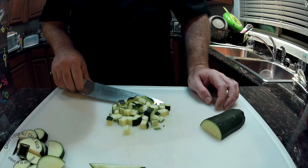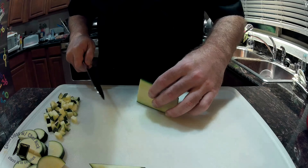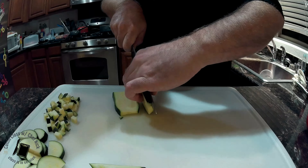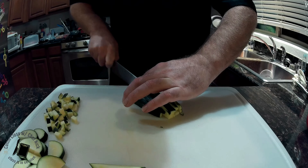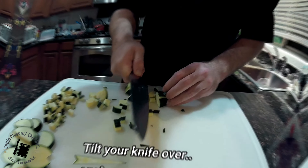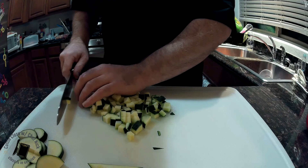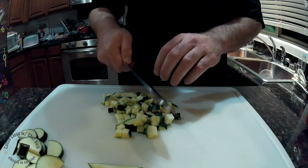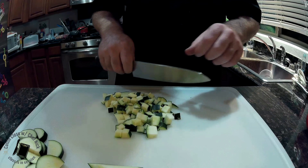And that is how we do a dice. A cool tip and trick: as you're dicing, angle the knife over and whatever is here or angling up should fall off and give you room to keep working with.